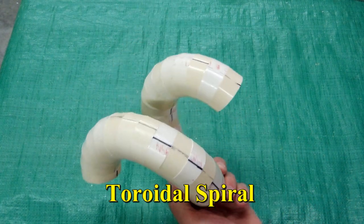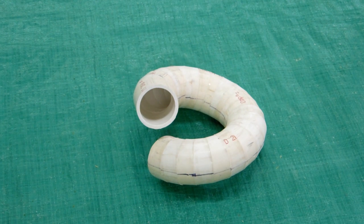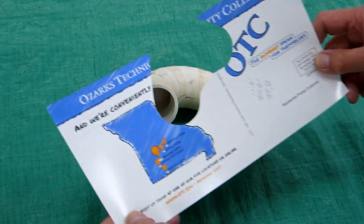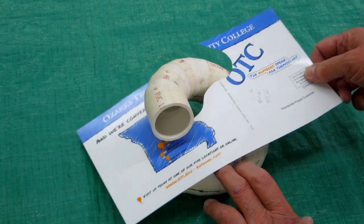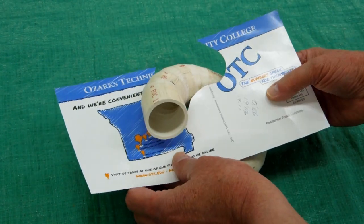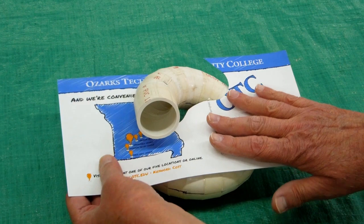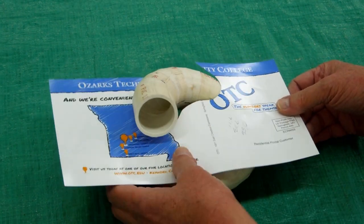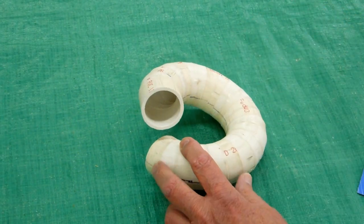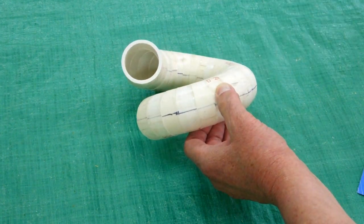Or you can make a toroid spiral. I wasn't terribly proud of the first spiral I made, so I made a second one. I'm always getting flyers in the mail — I throw these into a stack because they're very handy for making templates. You just have to play with it, cutting step by step until you get the template to fit, so that you can make a piece of wood through which you can insert the spiral, keeping in mind that you need to maintain a flat plane through there.